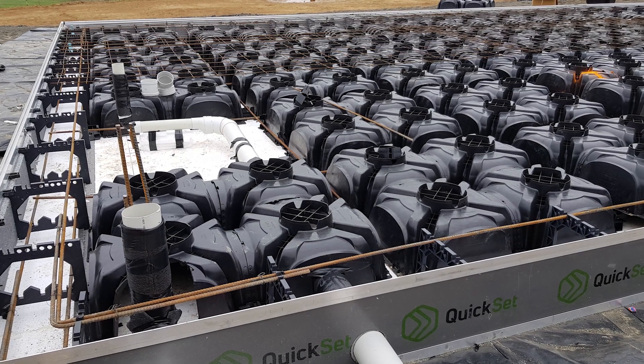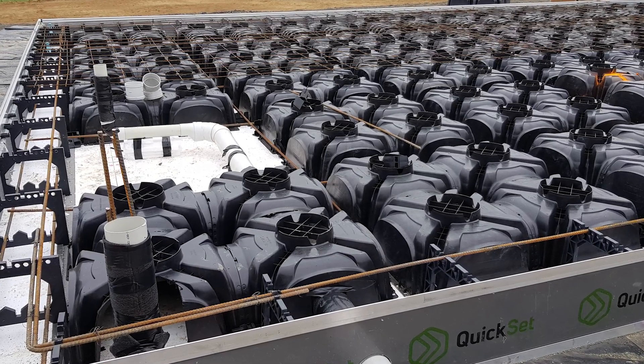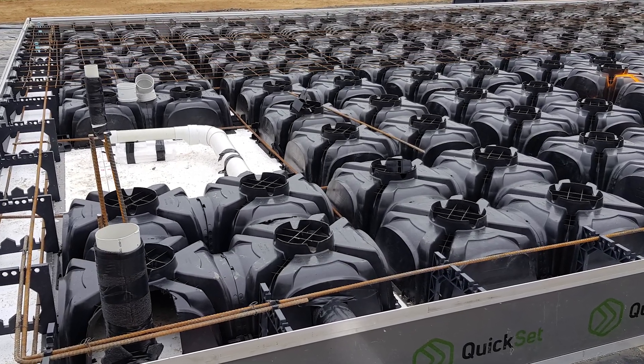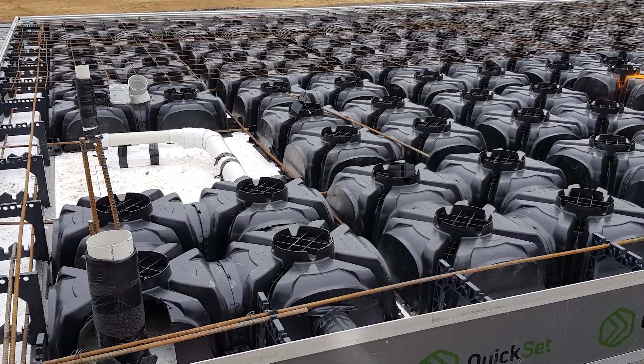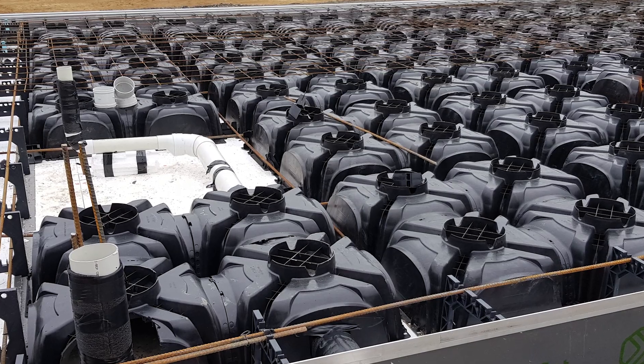Installing services within the depth of the waffle slab is an option also achievable with CuPod. In this case, services are laid on top of the prepared DPM and temporarily propped up to achieve the required fall. The CuPod is then cut out in the side to accommodate the piping and laid over the top following standard detailing guidance.